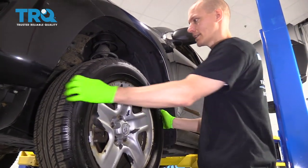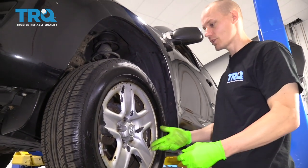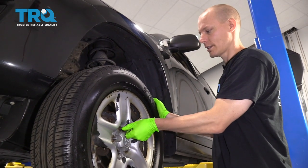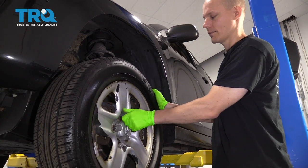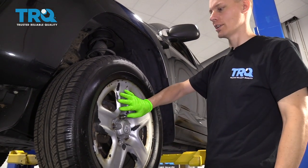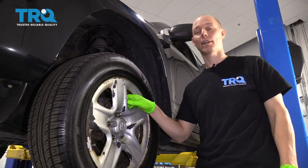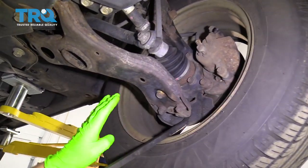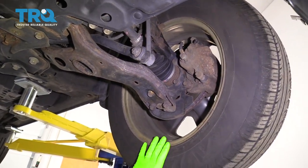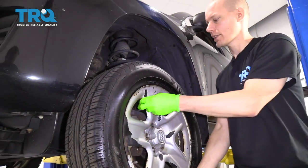I've now just taken off all five lug nuts and as you can see the wheel is stuck on the hub. The easy way to fix this is to put one of the nuts back on, just finger tight — you're just trying to prevent the wheel from falling off unexpectedly. Then we're going to go to the back side of the wheel and pop it off with a pry bar, putting it up against the ball joint and prying against the wheel. And as you can see it pops right off, then we'll take the wheel off the car.